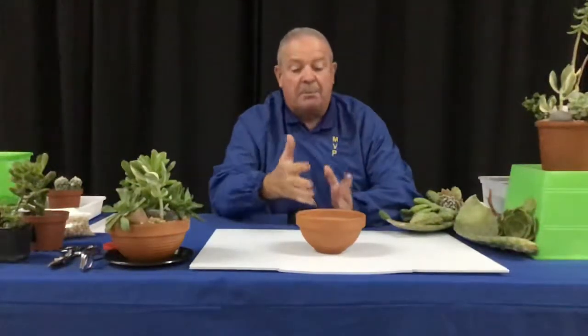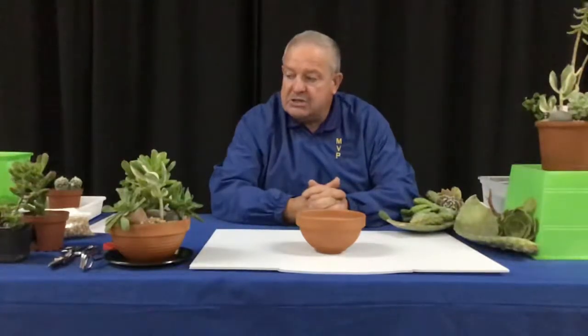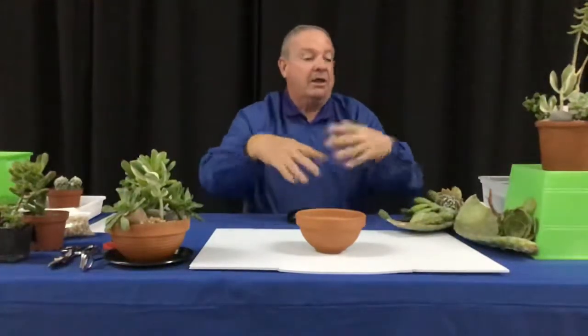I'm going to talk about a lot of different things besides just how to pot up a succulent bowl, because there are so many great things connected with this.